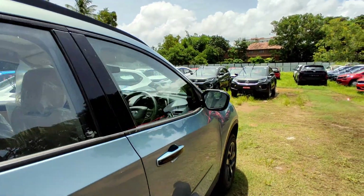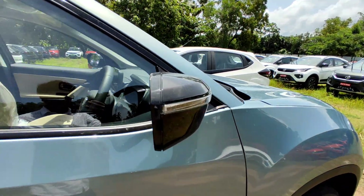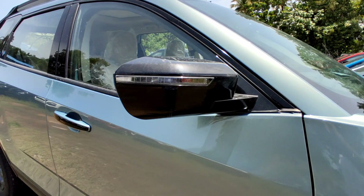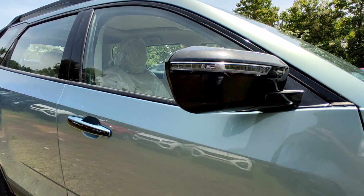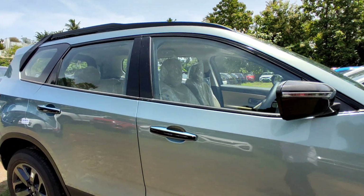It has a piano black element. On the normal Safari this part has a silver finish, but the Adventure Persona gets a matte black dark grey theme. The roof rails are finished in piano black matte black. There is Safari badging and gloss black treatment. The ORVM features an LED indicator, puddle lamps, and logo projection.